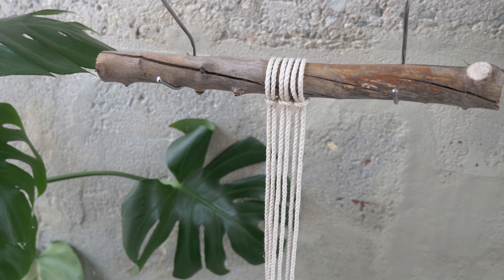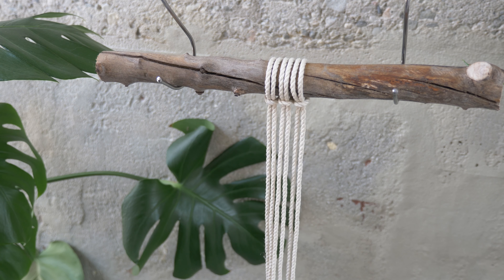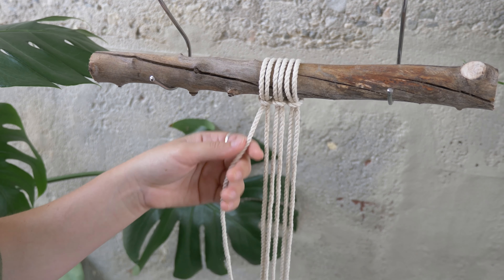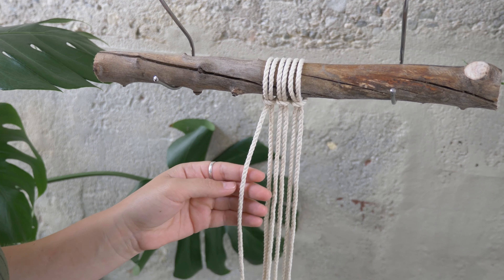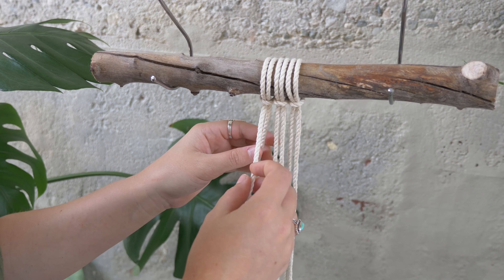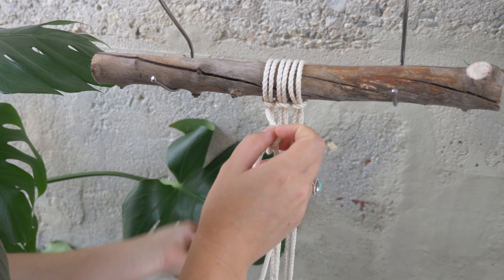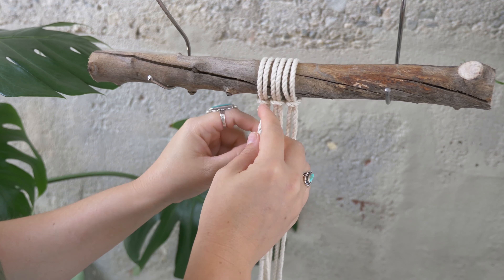To create the wavy clove hitch knot, we are first going to decide which cord is going to be our lead cord. I'm going to designate this cord to the left as my lead cord. All the other cords are going to work around it, so I will start with my next cord in line, tying a simple clove hitch knot around it.